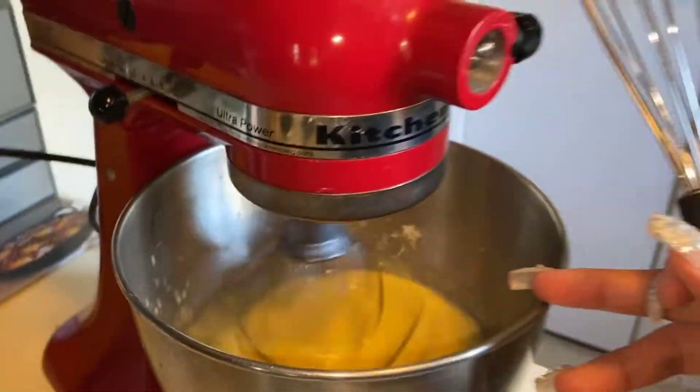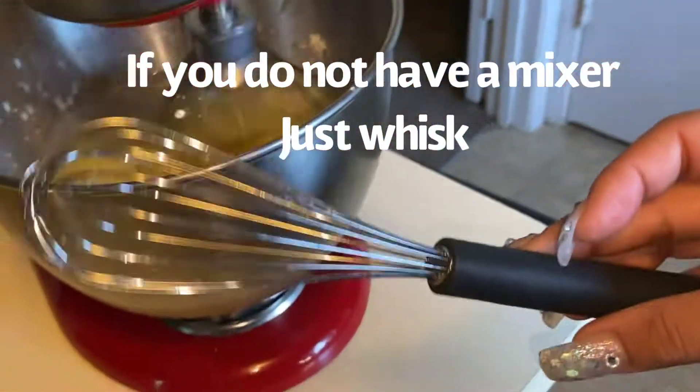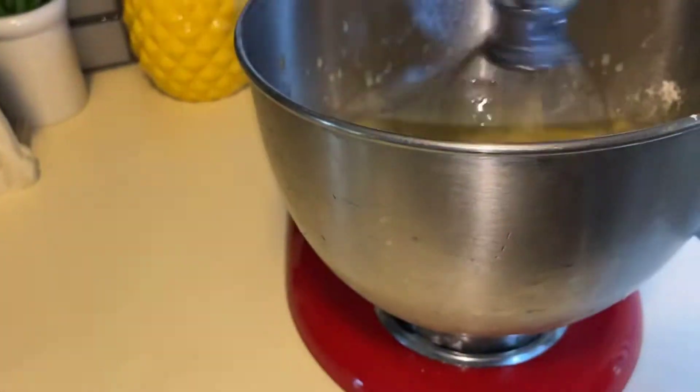If you don't have a stand mixer, you can also use a whisk — you can just whisk it up.